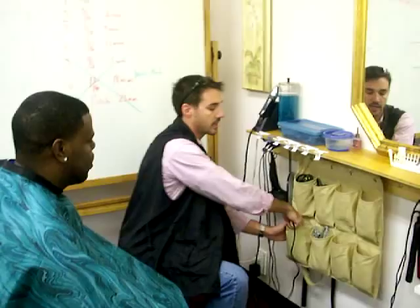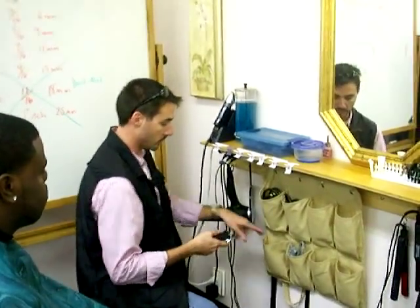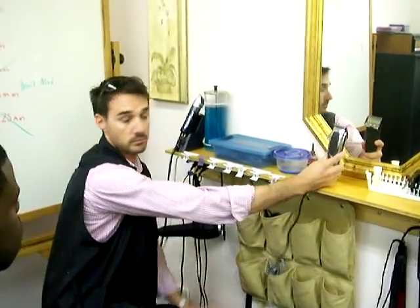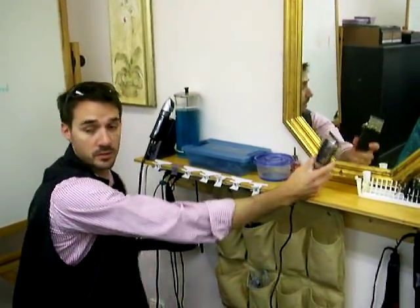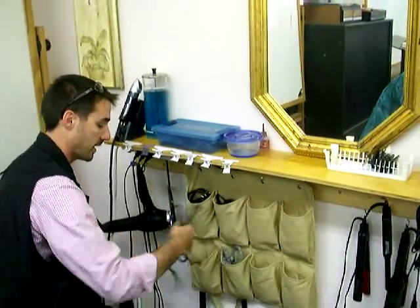Let me show you this thing. This thing has eight pouches for eight clippers, and you can keep your clippers facing down. You see some clipper holders that hold the clippers in an upright position — the oil will run down into the motor and take away from the performance. So put them face down here to save that problem from happening.